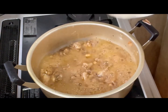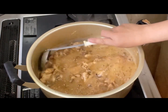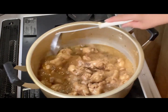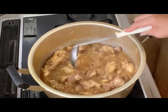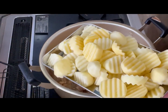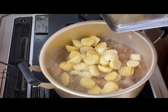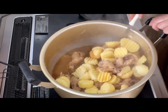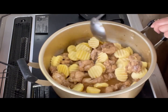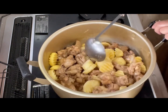So ayan siya guys, takpan natin at palambotin po natin siya ng 15 to 20 minutes. Tingnan na natin itong ating adobo — wow, mukhang yummy na! Maglagay po tayo dito guys ng potato para may gulay naman ang ating adobo.